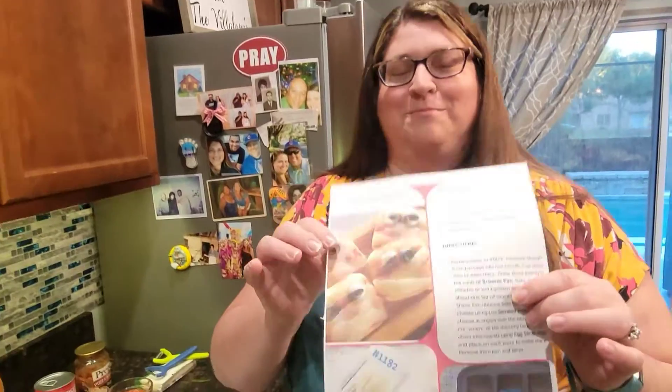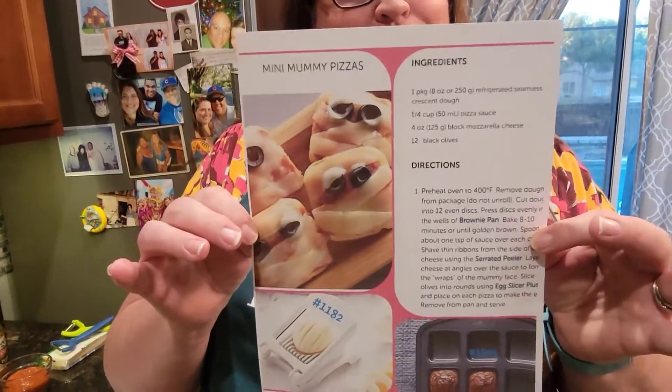All right, honey, we're continuing on with our Halloween-themed things that we're making for the HOA party for the kids. How much fun? So our second thing we're going to do is the mini mummy pizzas in the brownie pan.